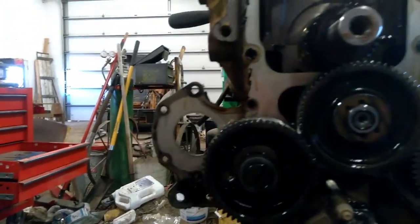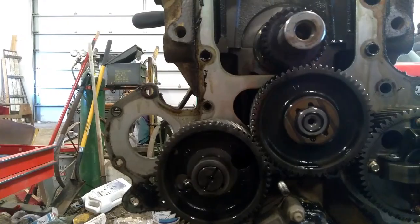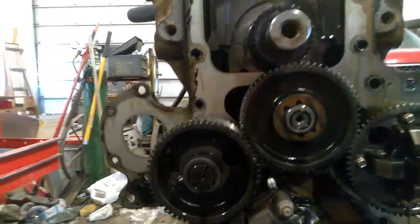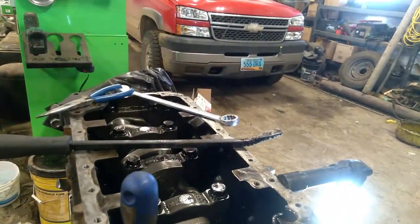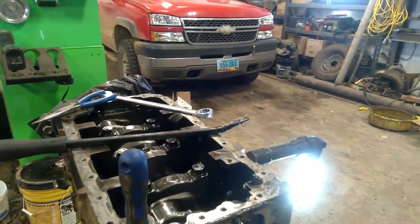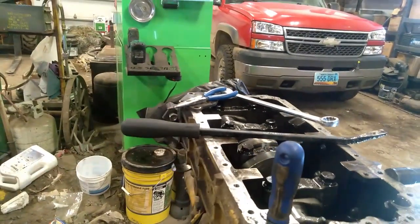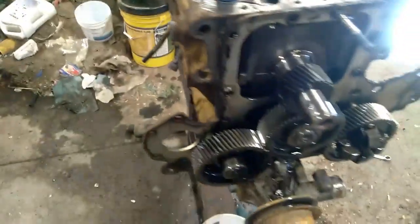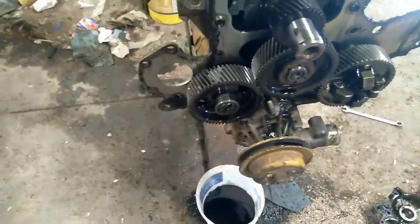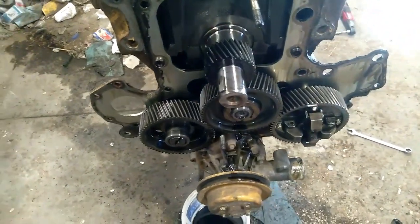I'm not quite sure how this all works. Hopefully that's some type of a stud, because I really don't want to have to pull all this stuff off. I'm going to have to do some checking and figure out how all this timing stuff works. Anyway, thank you for watching. Hope this helps.